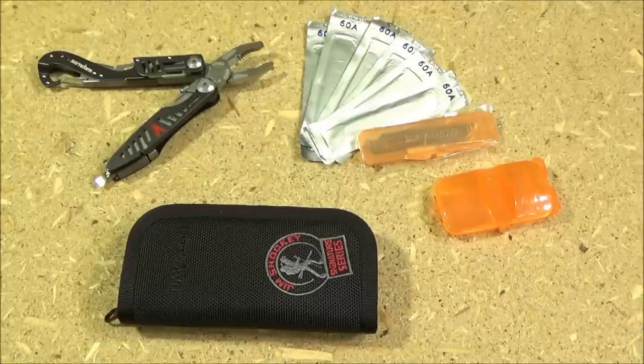Hello YouTube! This is WeAllJuggleKnives, and Multi-Tool Monday Madness has returned to the channel.